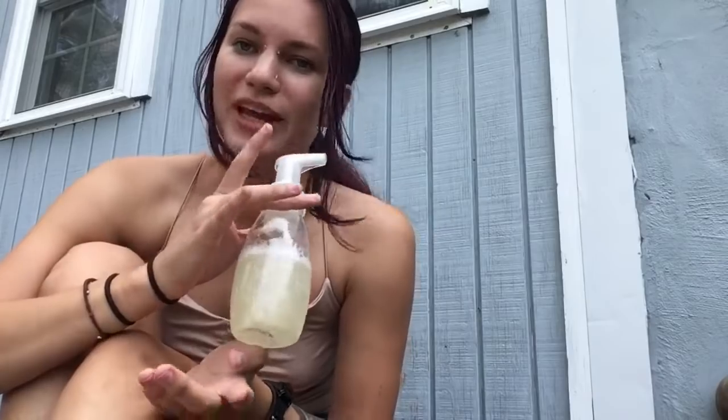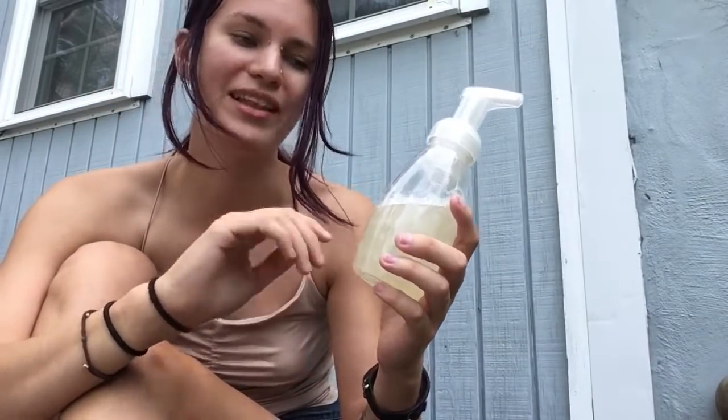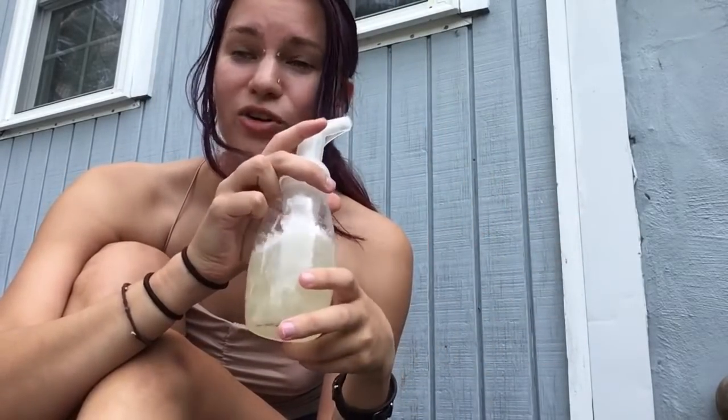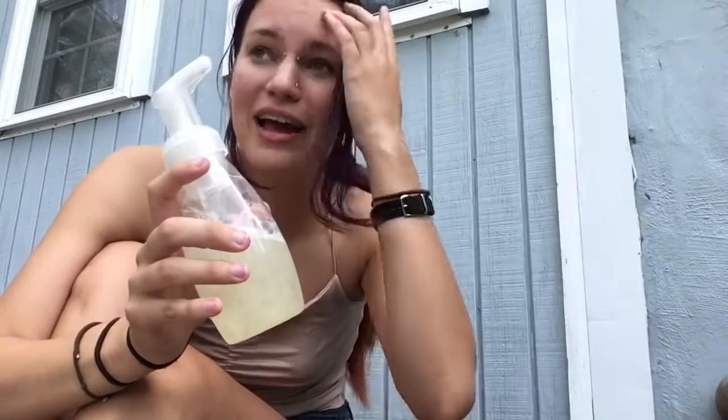The soap that I use when doing dishes, washing my hands, or taking a shower is Dr. Bronner's. You get a foaming soap pump container — these work great for Dr. Bronner's. It's about one part undiluted Dr. Bronner's soap and eight parts water, and that acts like a foaming soap. Dr. Bronner's is organic and biodegradable, so it's pretty safe to use outdoors. Obviously don't go dumping anything right into a body of water, but you don't have to feel so horrible about doing your dishes outdoors.